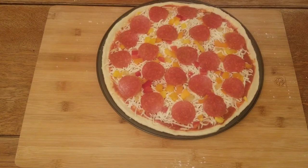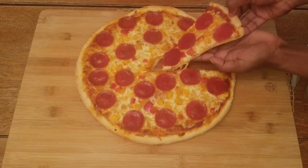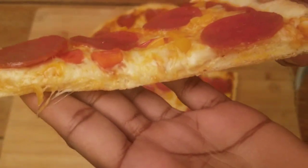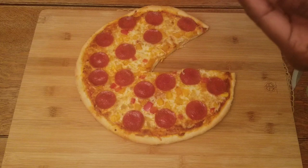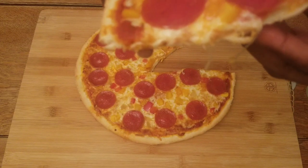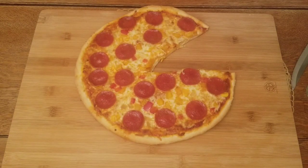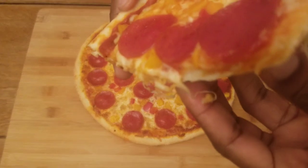I'm going to put this in the oven at 400 degrees to bake for 15 minutes. Here's the pizza all finished — I cut a slice, look at this! You can bake it for 12 to 15 minutes, but I baked mine for 15 minutes. Look at this, let me get a bite — tasty, guys, tasty!